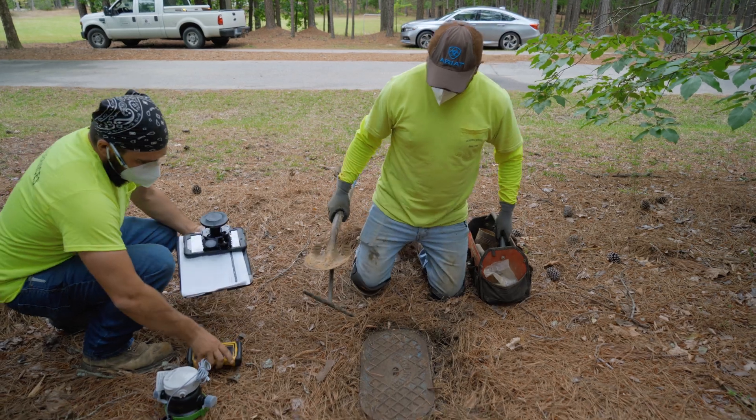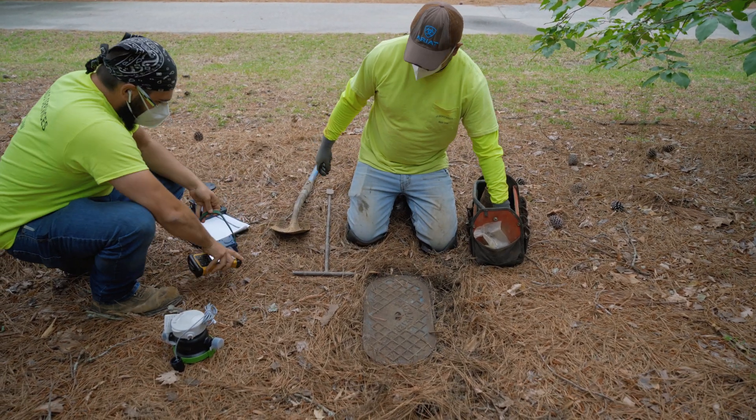On their first visit, crews will come to drill a hole in the water meter lid to prep it for installation.